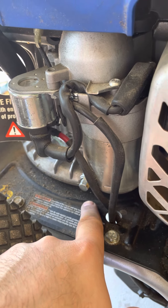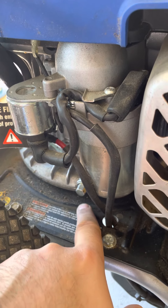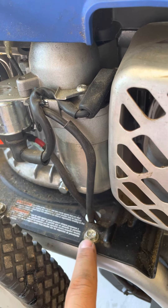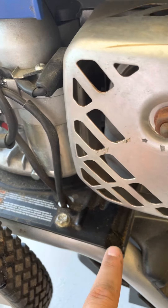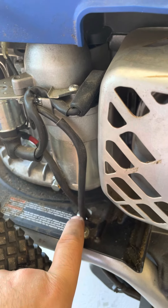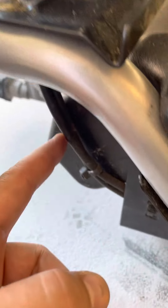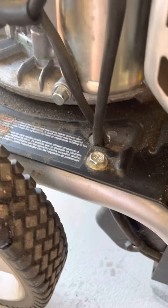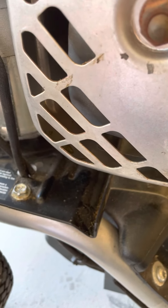When you take the drain plug out, it's supposed to drop into this raised edge, which is supposed to prevent the oil from spilling backwards and let it flow and drop out. But it's a really big mess with these wires running through there — it's just going to drip on all of this stuff.